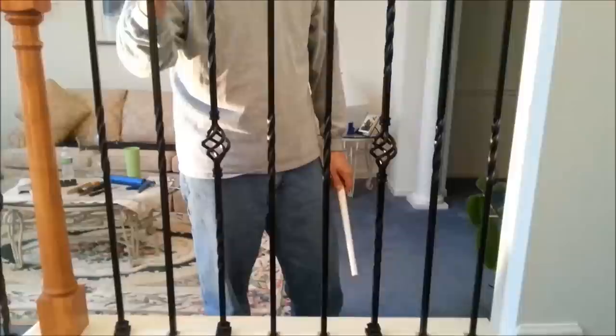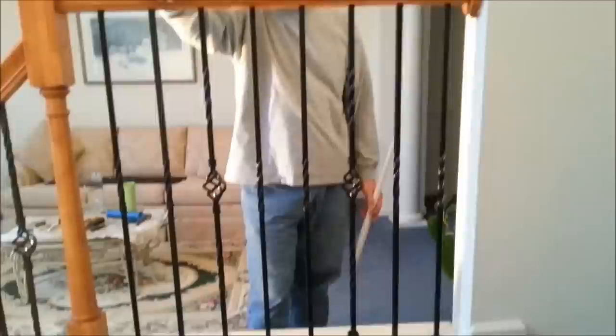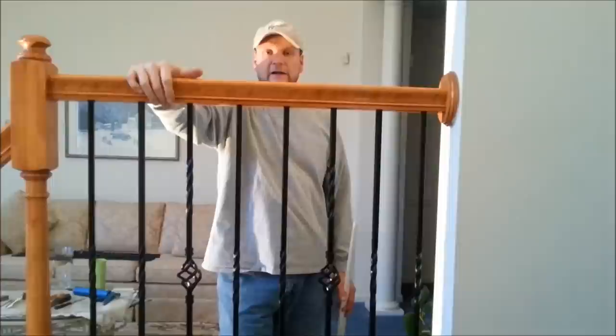Thanks a lot for watching. I hope that helps. Go ahead and make some remarks on my channel if you want. If you've got any questions, maybe I can help you out. Those are some tips and I hope that makes it a little bit easier going in and putting your own iron balusters in. Thanks a lot.